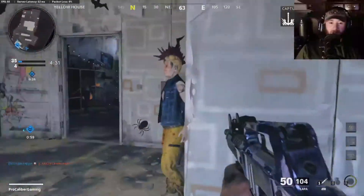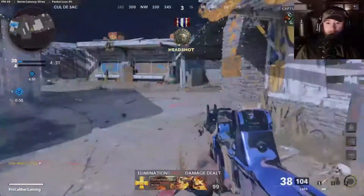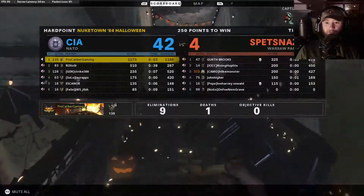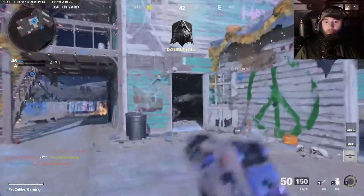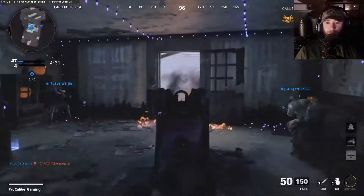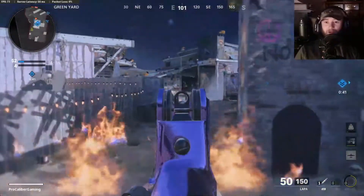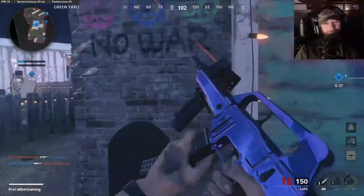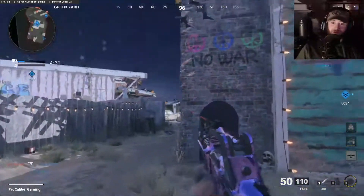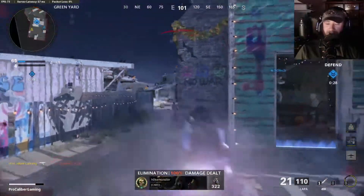We should be playing the objective. This is a really good class setup to play the objective with. Let's get one more round in with this, and then we'll go into looking at the gunfighter setup and just kind of swap back and forth between it. This setup right here — I was about to say you can really reach out and touch somebody with this setup, and you can. You can compete with a lot of ARs.